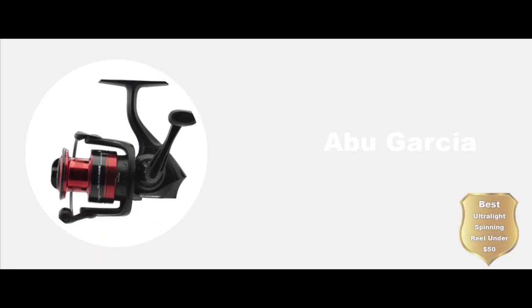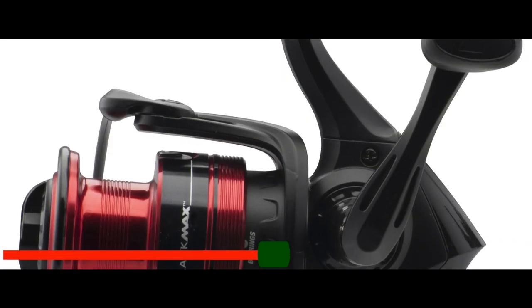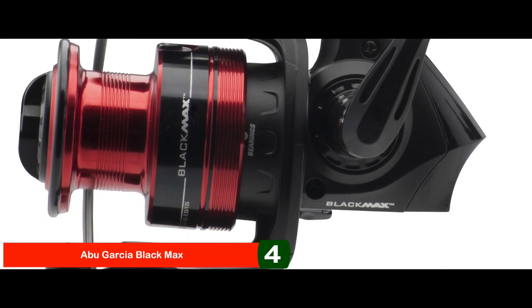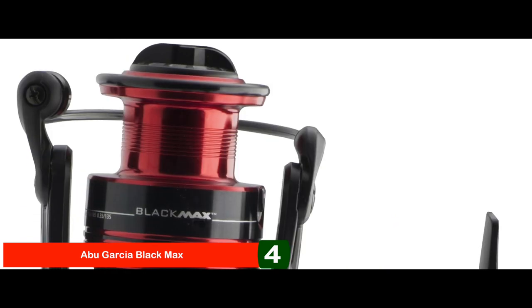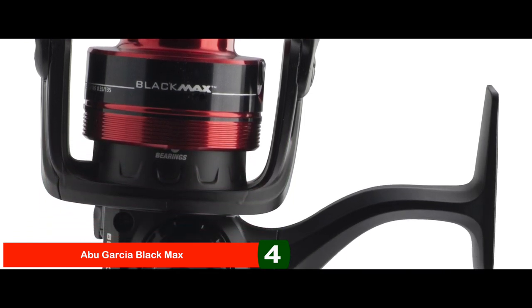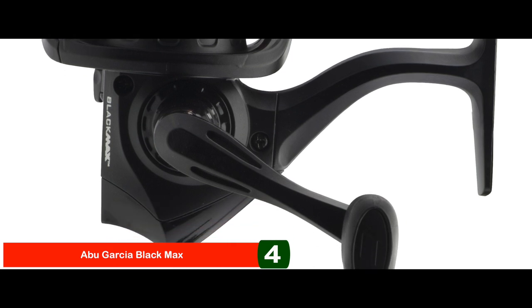Next, we have the Best Ultralight Spinning Reel under $50: the Abu Garcia Black Max. This fishing reel is the best for the buck for beginners and amateurs who can get familiarized with the parts and usage of a spinning reel. Its simple yet efficient features make it easy for a starter to grasp know-how regarding the basics of fishing. It is a good little setup for kids as well to catch fish.